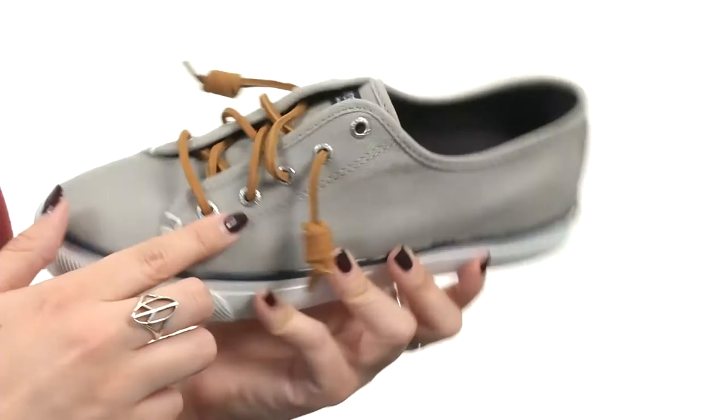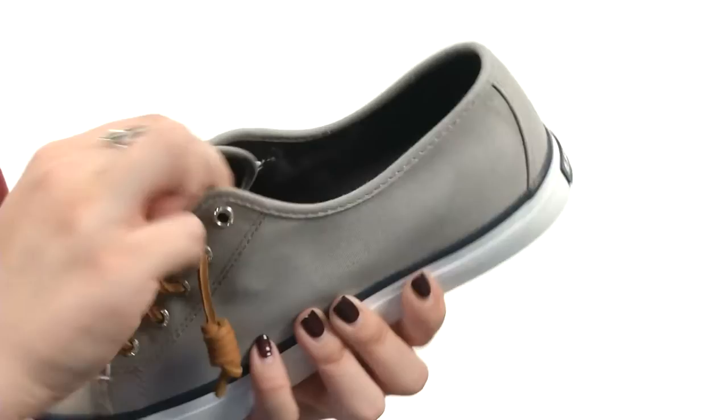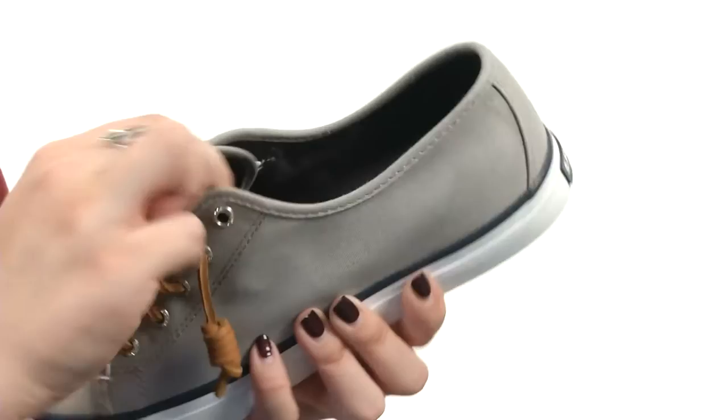Soft canvas upper, lace-to-toe system with signature rawhide lacing for a nice, easy, secure fit. I love the little curly ends on these laces — makes it easy to slip on. There is hidden goring under the tongue, so it's comfy and easy to slip on.